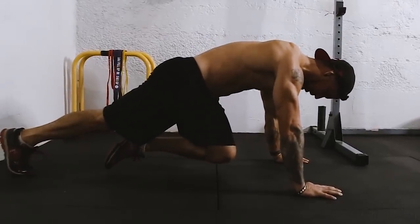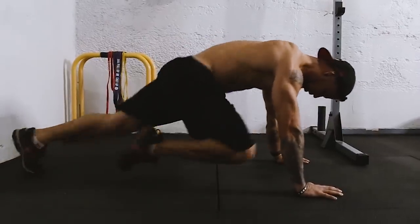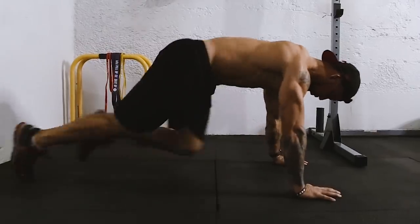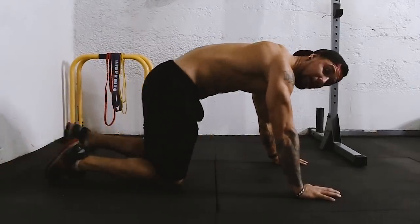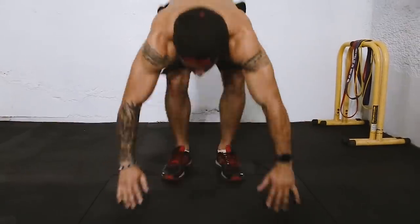Keep your back nice and straight, keep your core nice and tight. That's how it should look. Once you complete 30 of those, then we're going to the burpees.